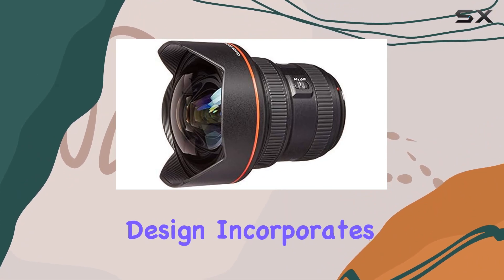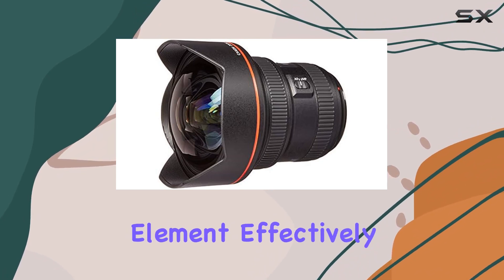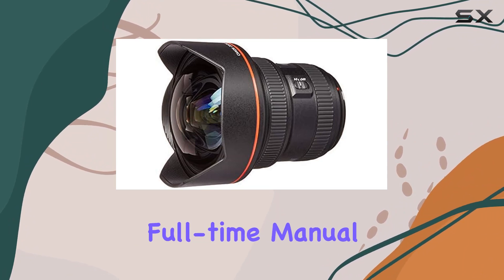The optical design incorporates advanced elements, including one Super UD and one UD lens element, effectively minimizing chromatic aberration. One standout feature is the full-time manual focus,